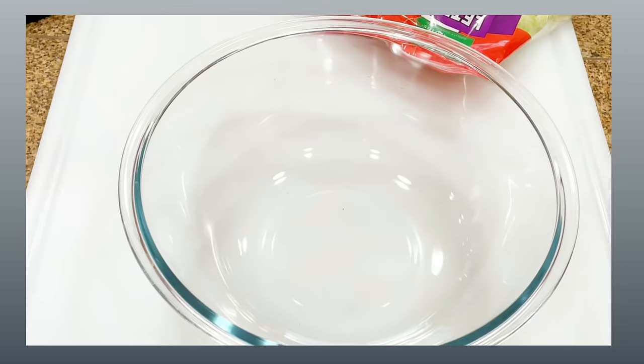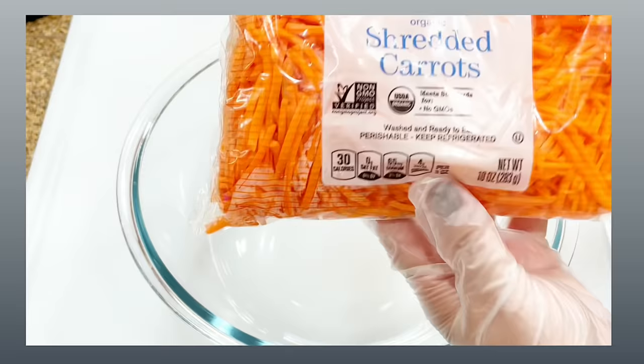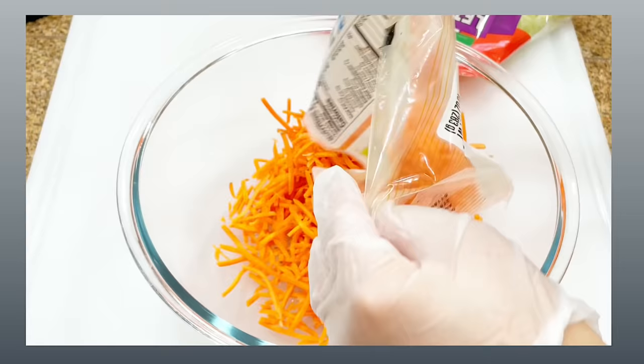I'm using one bag of shredded carrots. You can buy carrots and shred them yourself, or cut into thin slices and then cut into long strips. But if you want to save time, pick up one bag from Safeway — that's what I did.